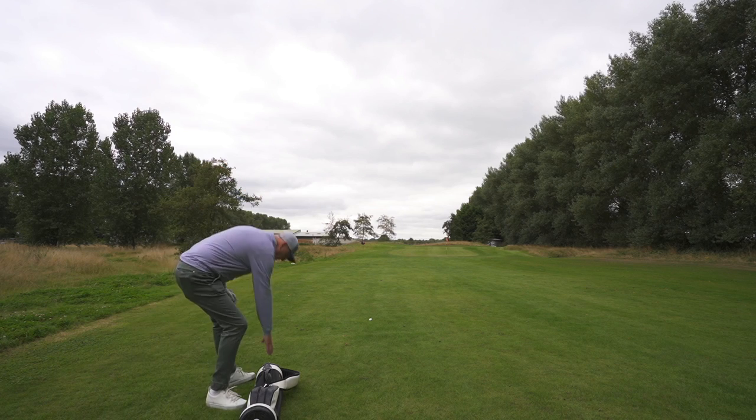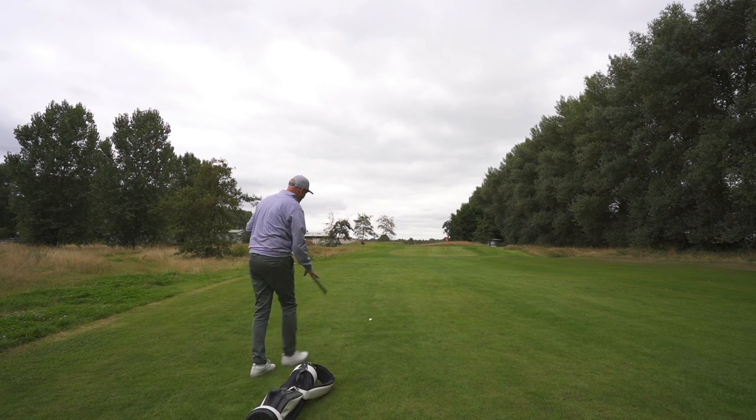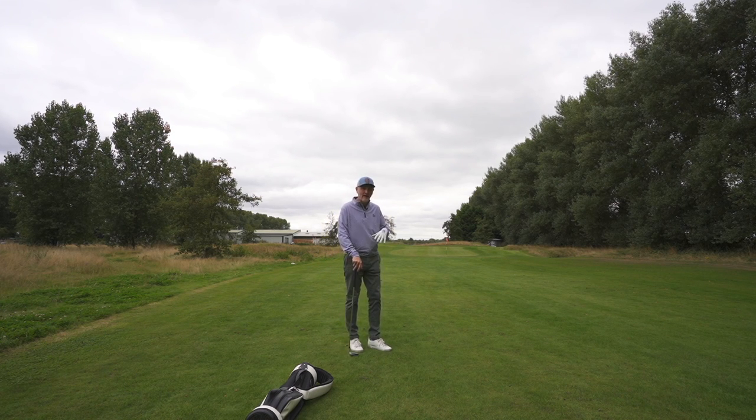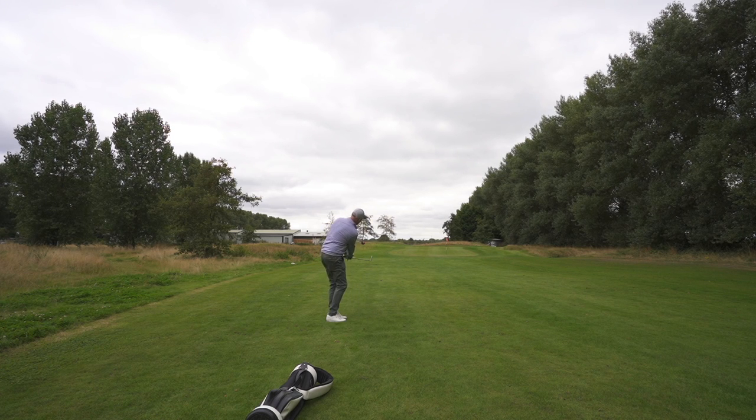One thing that has always surprised me about these irons since I first tried them is how good they feel — because this is a cast club, and that's the first thing to mention. My big deal with golf irons is feel, and when I get a cast club I wonder: do they really match up to forged? No, they don't — and these don't either — but they do an incredibly good job of sounding and feeling really good.